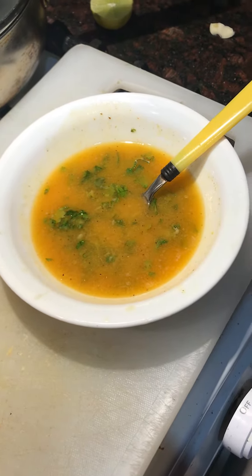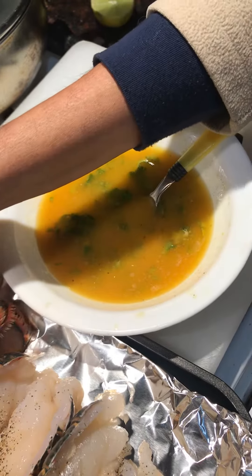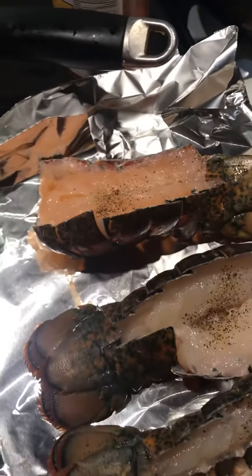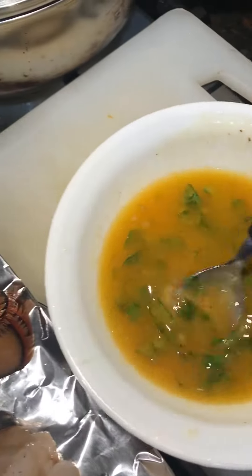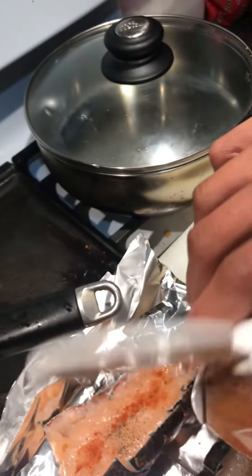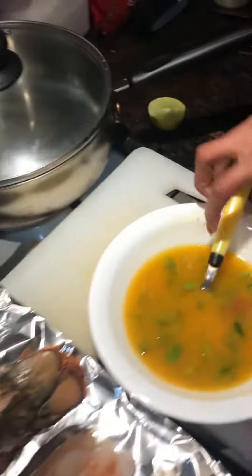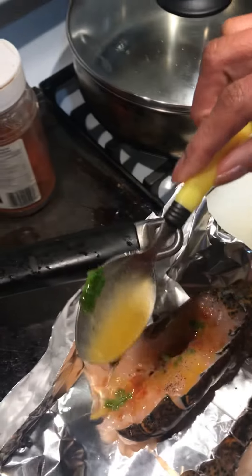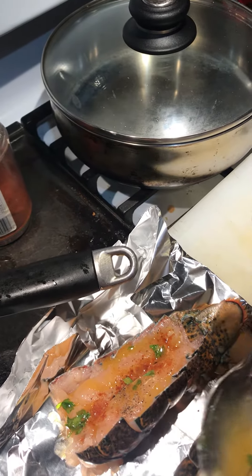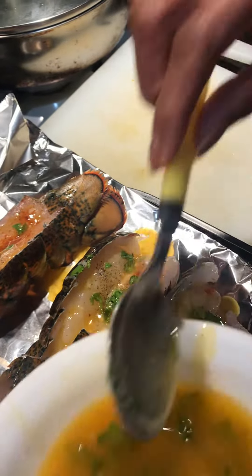Hey guys, how are you doing? Long time! Today we are doing three lobster tails. We have a marinade here — paprika, salt, pepper, lemon juice, butter, and the green stuff is parsley.